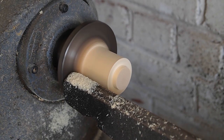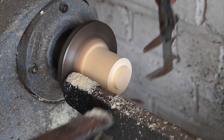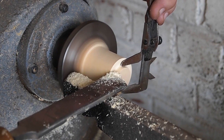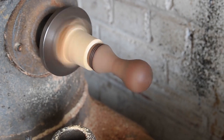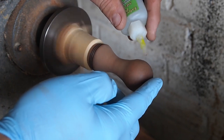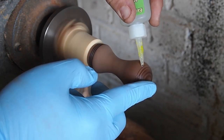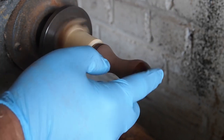Now I'm turning the tenon that the brush will fit on. Once I get it close, I get out the calipers and cut it down to the exact size. There's the handle on the jam chuck and I'm gonna finish it now. It's not running exactly true but it doesn't matter for the slow speed stuff that we're doing now.